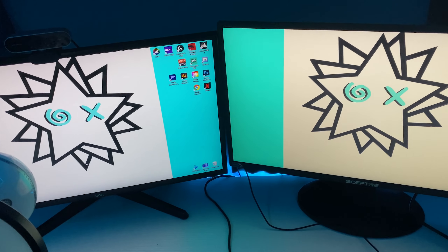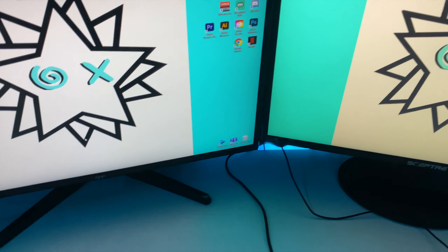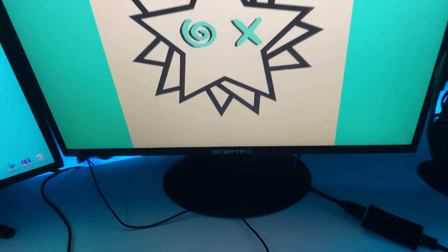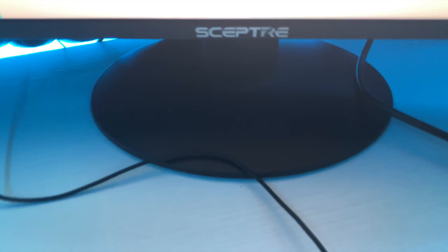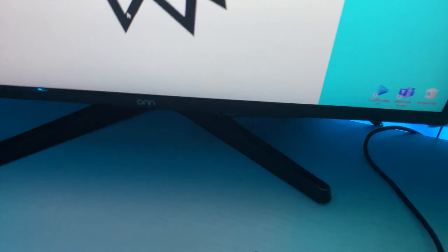I have these sound dampening foams — they honestly don't do much, I don't have enough of them, but I just lined them up behind here. Right here is my 48-inch flat screen TV. I use that for my PS4, which is sitting right there, and my Nintendo Switch. I have my LED lights behind that too.